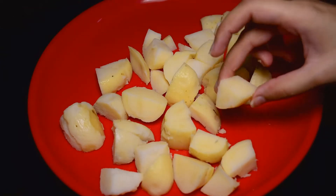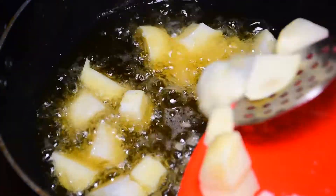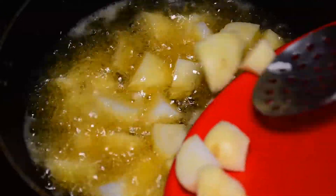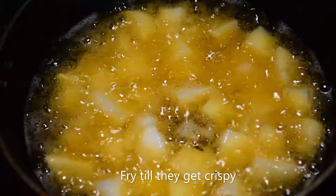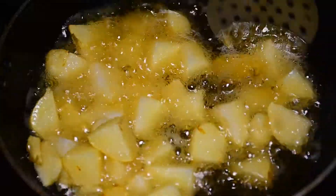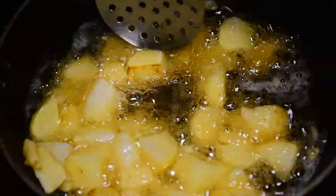Now we will fry the potatoes. The oil is hot, we will add them and fry until they are crispy.